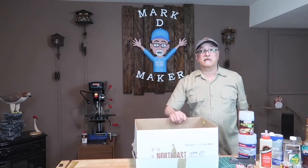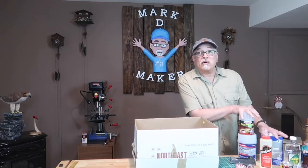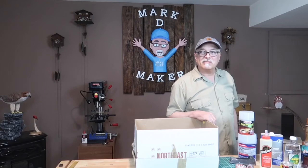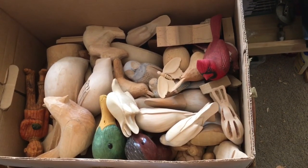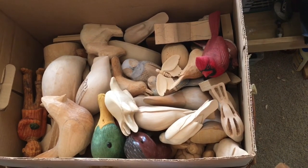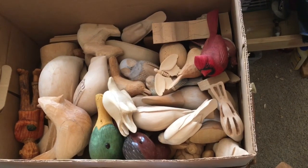I've got a whole box full of them. We'll take a look at those and we're going to look at how to fix them. So come on over to the workbench, let's get started. Here's my box of either unfinished carvings or carvings that need some sort of repair. Let's take a closer look.